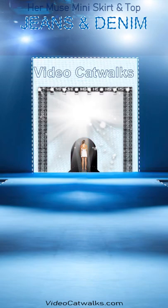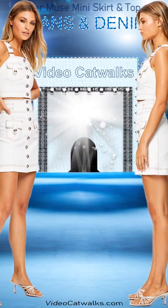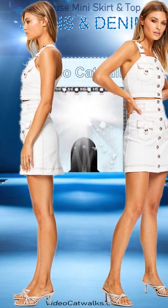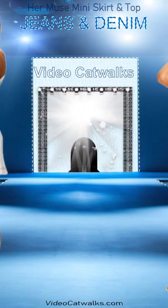All eyes will be on you this coming season if you dare to pair with the Hermuse mini skirt. The striking detail and elegant fit of the skirt will make this piece a must-have addition to your summer haul.